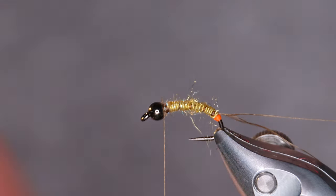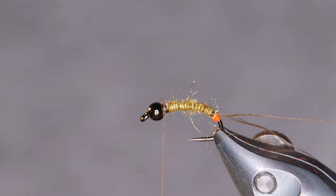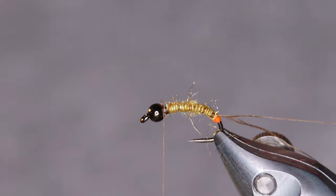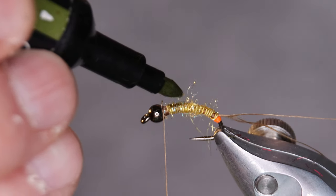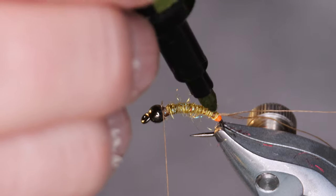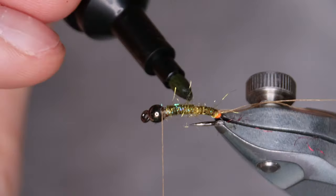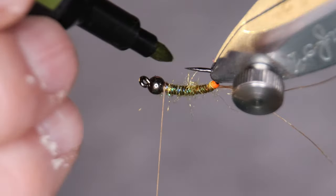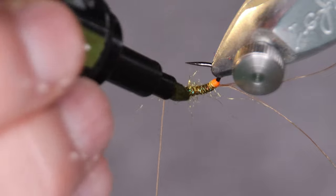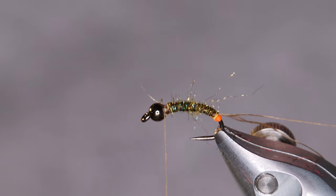We're gonna color the body a bit. I have an olive marker that I'm gonna use. You can use the original olive Easydub from Techstream or pretty much any material you like. I like this material because it lets me make the fly a little bit bushier, a little bit more buggy — that's the idea behind this.